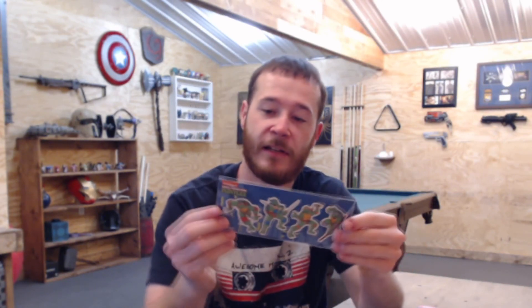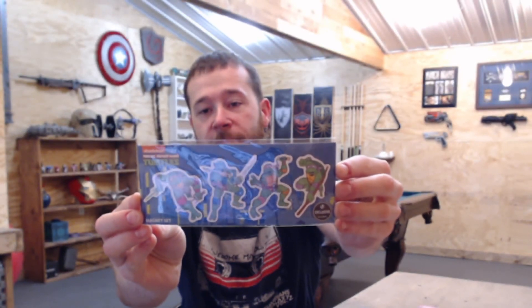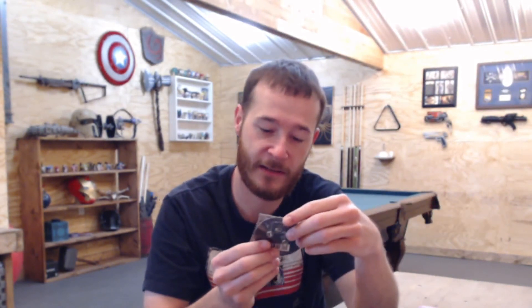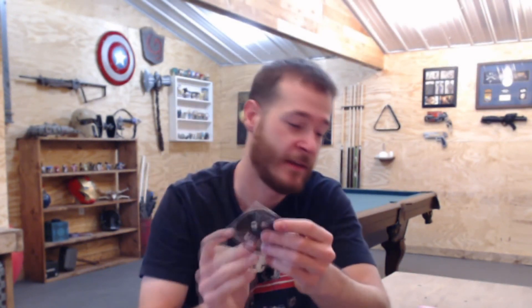And we have some Teenage Mutant Ninja Turtle magnets. It looks like the last thing we have here is a pen, which is kind of cool — it's an Adventure Time pen.